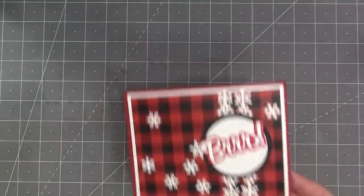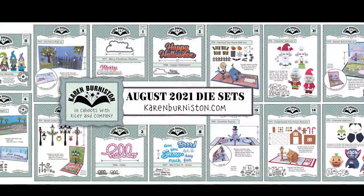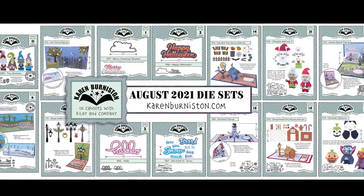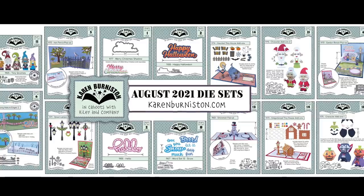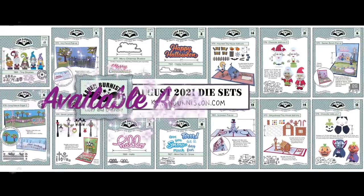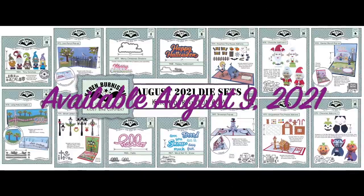These 14 new die sets are shipping at the beginning of August to many of your favorite local and online retailers, and will be available for order from our website, karenburniston.com, starting August 9th, 2021. Thanks for watching.